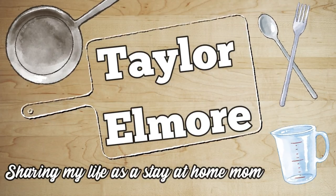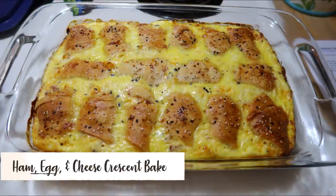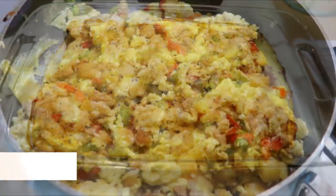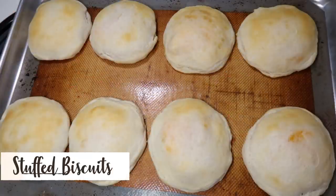Hey friends, welcome back to my channel and welcome back to another What's for Breakfast. I feel like it's been a while since I shared one of these. I have just been really keeping it pretty simple and not making many big breakfasts. I don't really like to share the typical breakfast because it's just eggs, toast, and fruit most of the time. But I do have three breakfasts to share with you today, so let's get into the video.